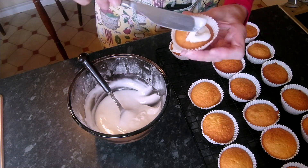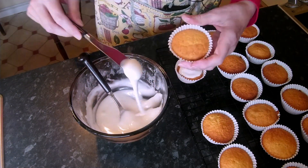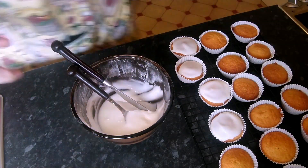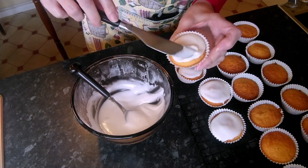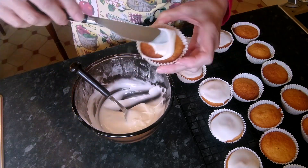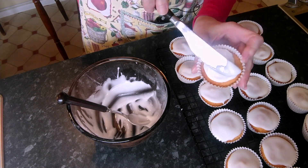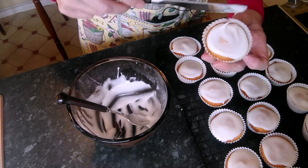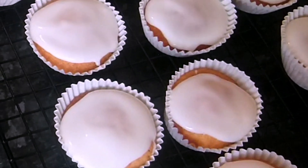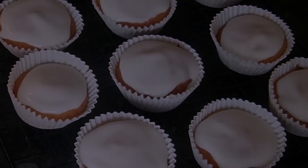Now all we're going to do is ice the cakes. You need quite a big dollop of icing on them and just swirl it around. We'll just scrape this last bit out. The icing will take a couple of hours to set, but they can be eaten straight away. I hope you enjoy these little cupcakes and I'll see you again next week.